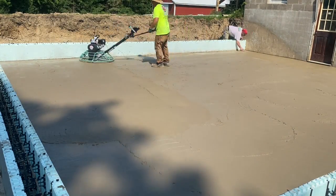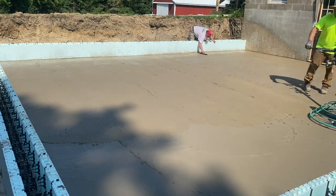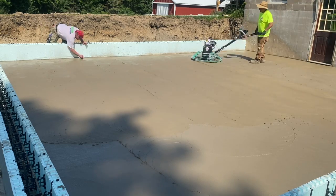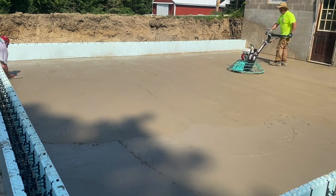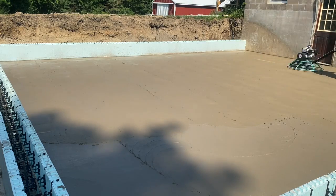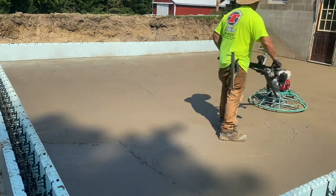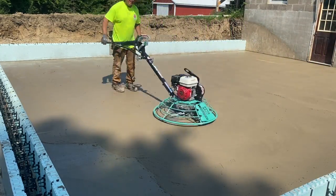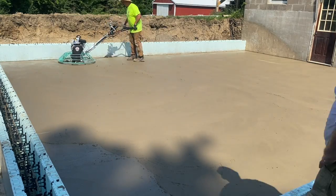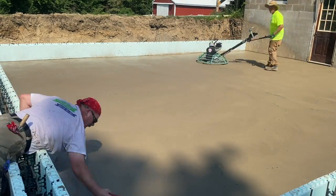That edge dried first because of the way the sun will reflect off the Nadura block. This other side on the other end was a little bit behind it — that's just the way it works with the ICF blocks. These Nadura are like a bluish color, but the white ones are even worse. That's why we like to do the floors like this — pour these floors before those walls go up. It just makes life so much easier and you get a nicer floor. You really can't keep up with it when the sun's reflecting off — it just doesn't turn out the same and you'll get a definite difference from one side of the floor to the other.